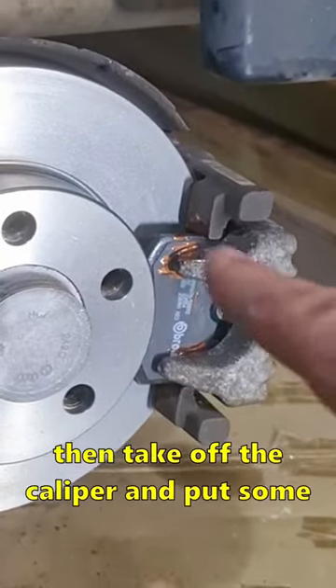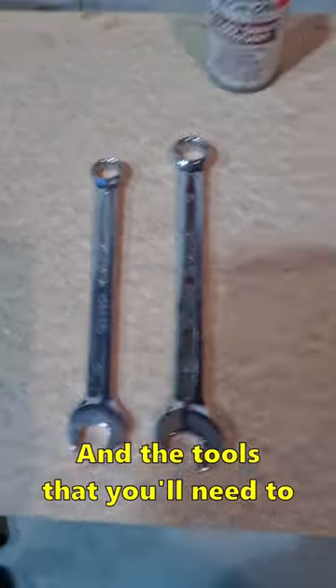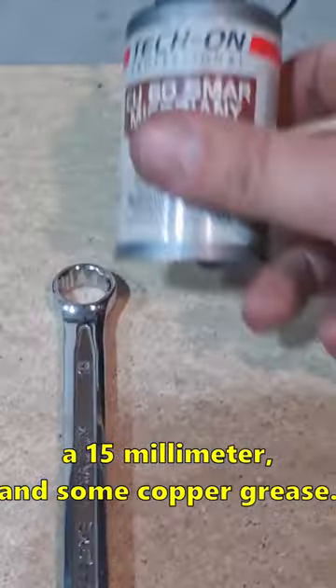If your brakes are squeaking, take off the caliper and put some copper grease on the back of your pads. I'll show you how to do that. The tools that you'll need to do this job are a 13mm, 15mm, and some copper grease.